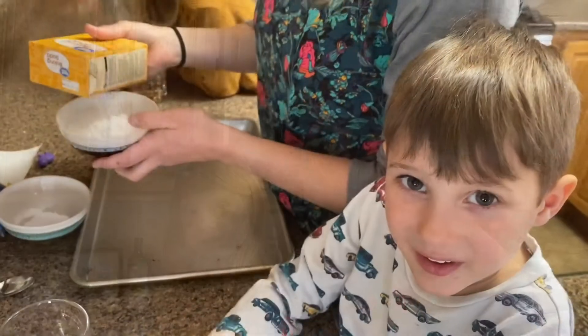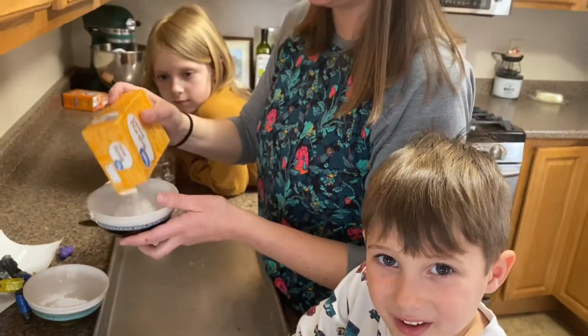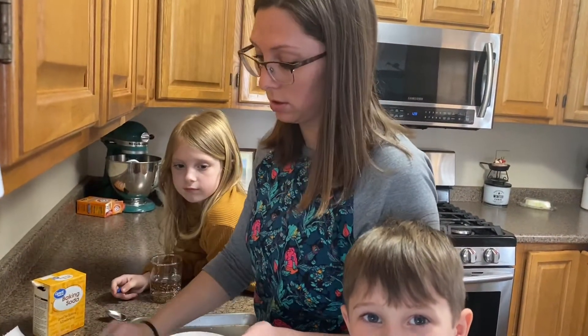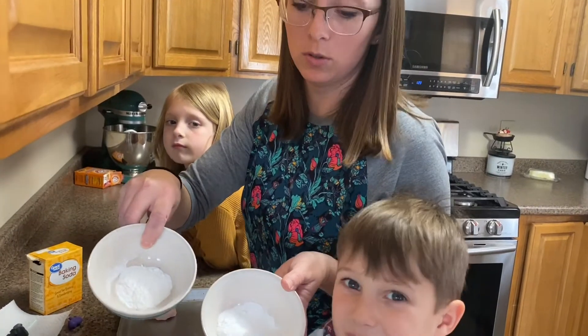Now that you have all your ingredients, I'll show you how to do it. So the first thing you're going to do is add some baking soda to a bowl, and you're gonna need two bowls, probably about a tablespoon in each bowl.